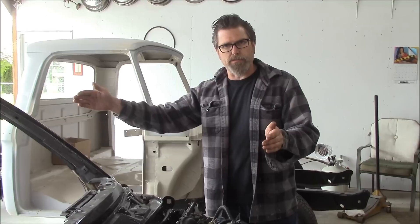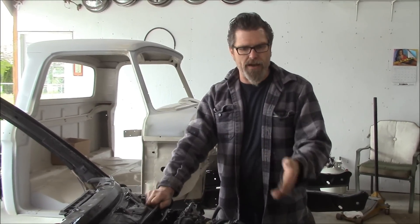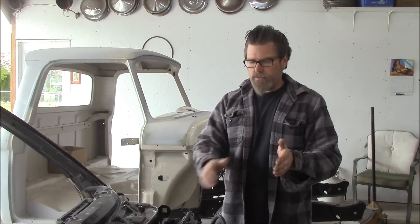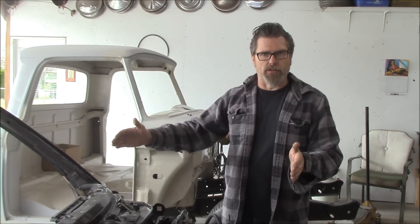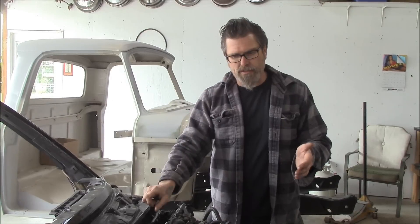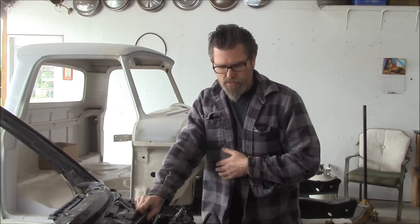Rule of thumb when you're building something: build everything to match, all the way right to the back end. I see so many guys that put a 500 or 600 horsepower motor in the car, then just throw any old transmission in there, any kind of differential — and they're losing power going down the line. You're always going to lose some because you've got to transfer it from the engine all the way back to the differential. But if you build it the best you can, build it so everything works in sequence.